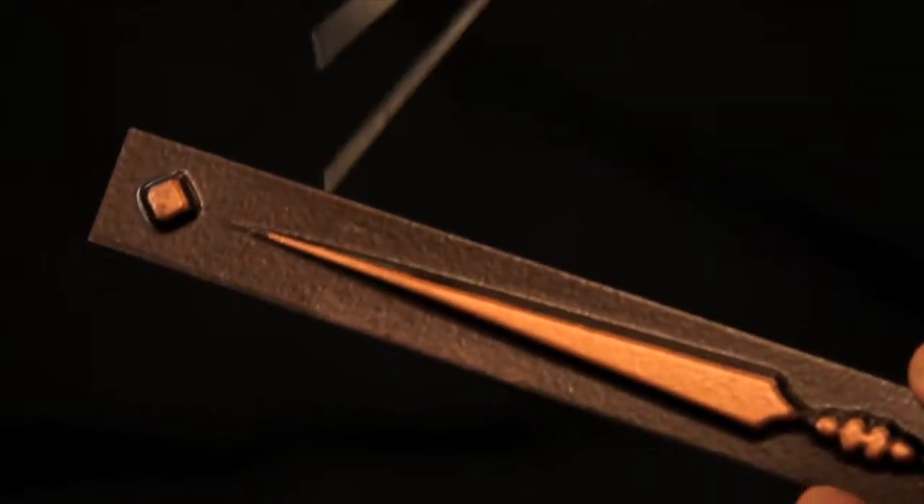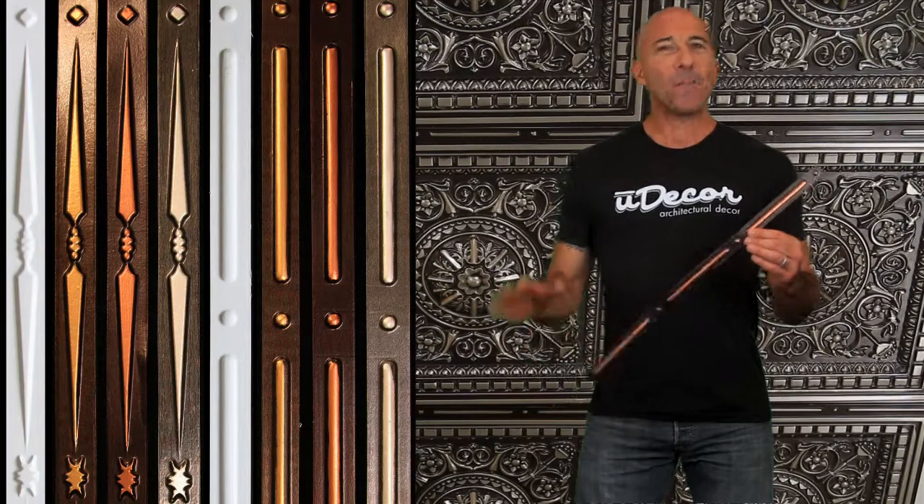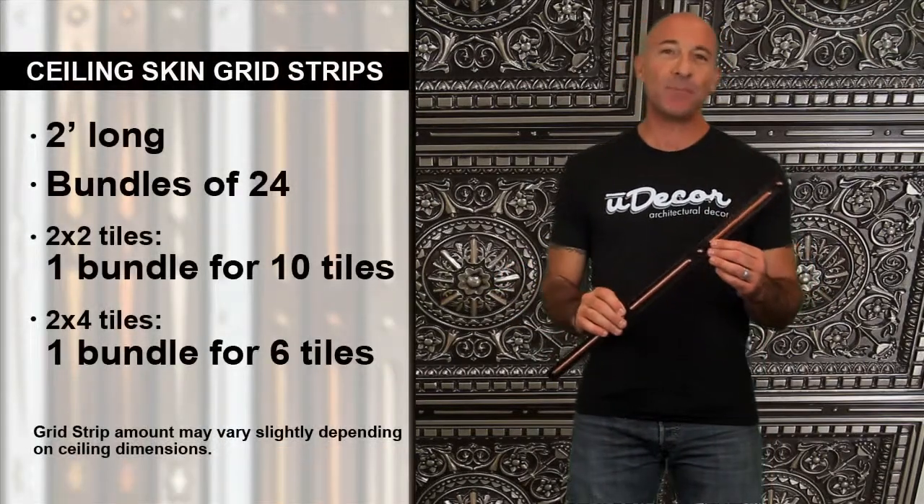And if you need to resize any of your grid strips, all you need is some household scissors. To figure out how many grid strips you'll need for your project, remember that they're two feet long and come in bundles of 24.